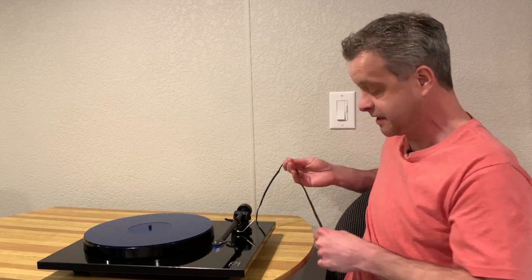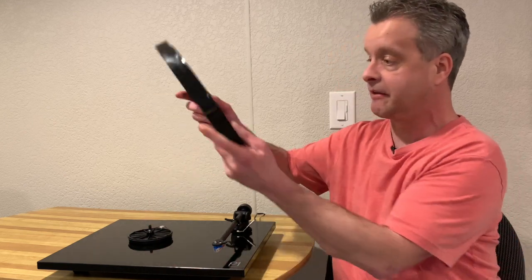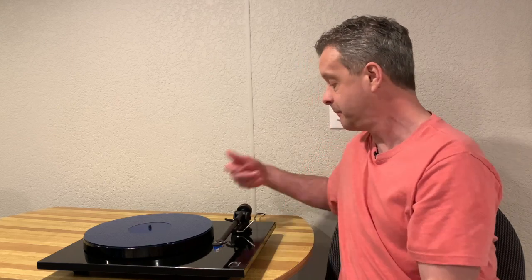Cons: I wish the RCA cord was detachable so you could use something of better quality. To change record speeds from 33 to 78 you have to take off the platter and manually switch the belt — many other turntables have a dedicated speed switch and this one doesn't. And there's no built-in phono preamp, so keep that in mind: you need an integrated amp with its own phono preamp or you'll need to purchase a separate one to get this turntable up and running.